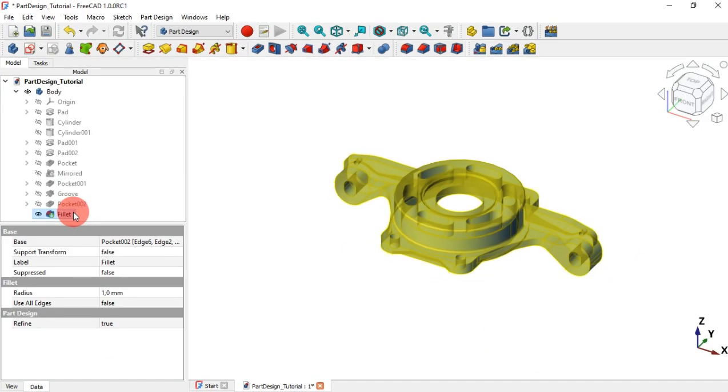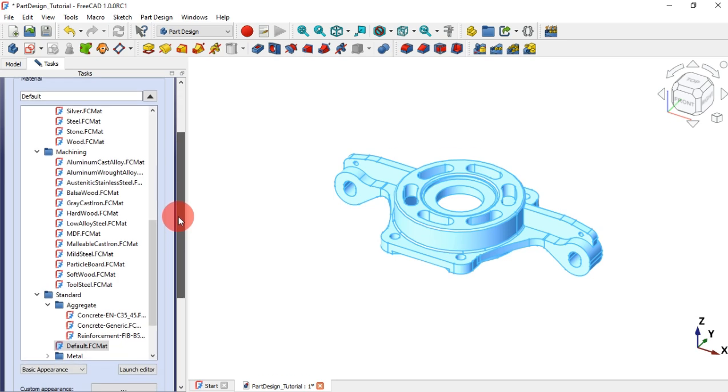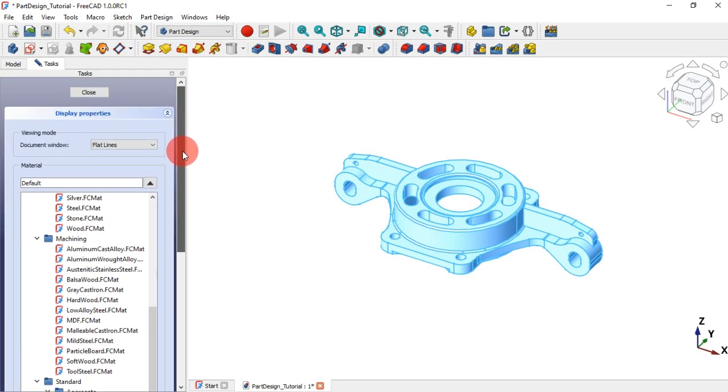No big improvements on the part design workbench, but it seems that the appearance of the models will be improved now with the addition of materials and light source positioning settings in the screen preferences. With this material test panel we can do interesting improvements in the model appearance.